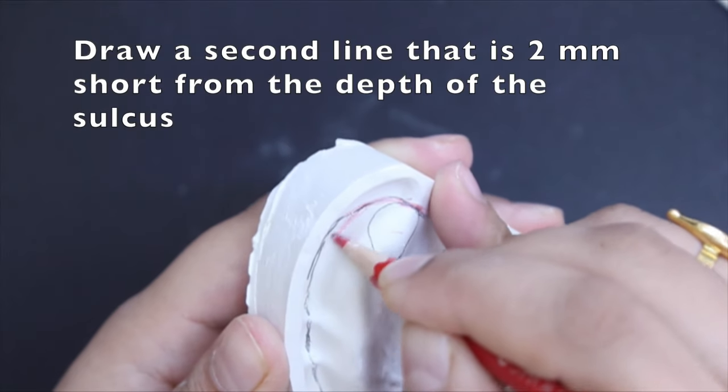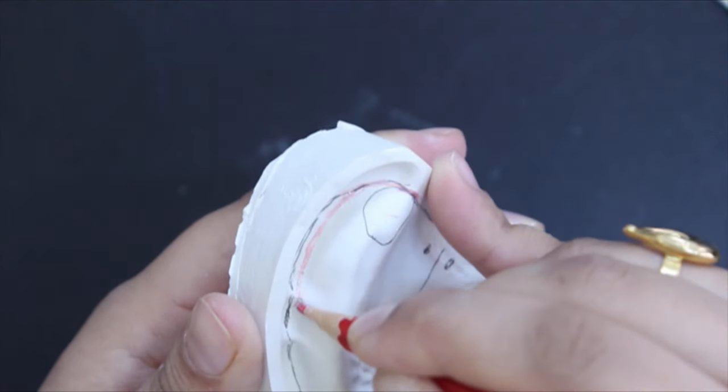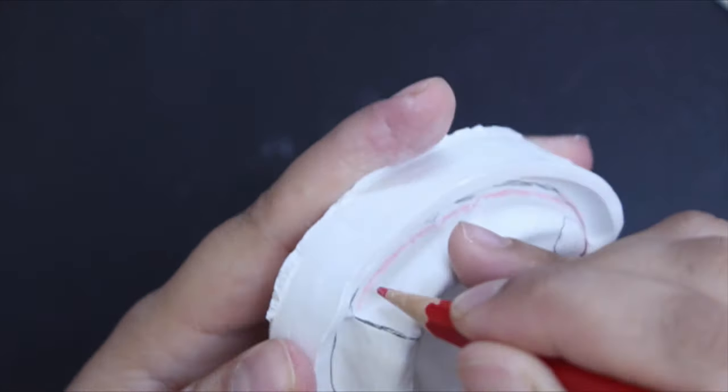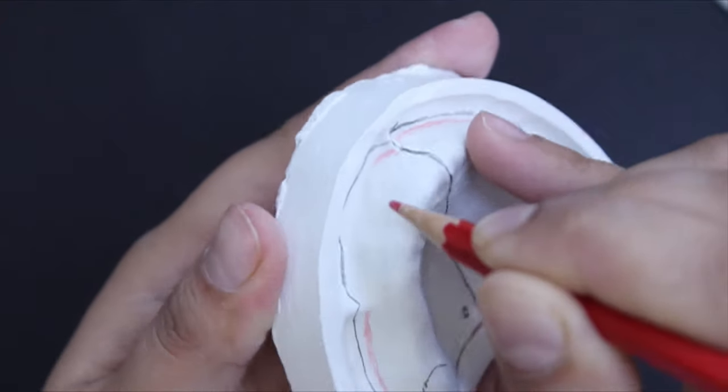Next, draw a second line that is 2 mm away from the depth of the sulcus. This is to leave room for the tracing compound during border molding. Note that the two lines meet at the distal end of the denture bearing area.